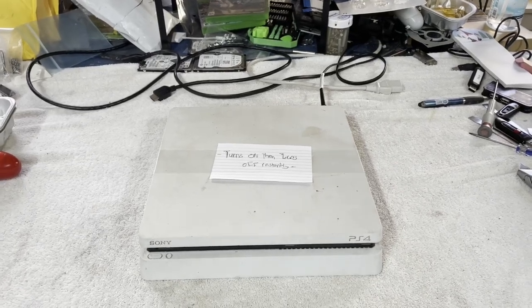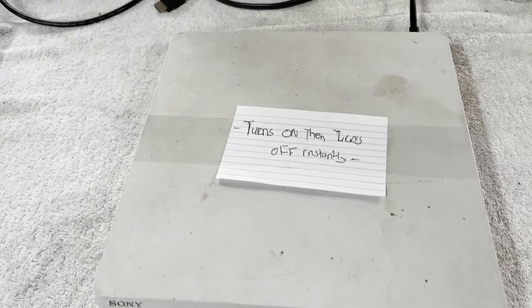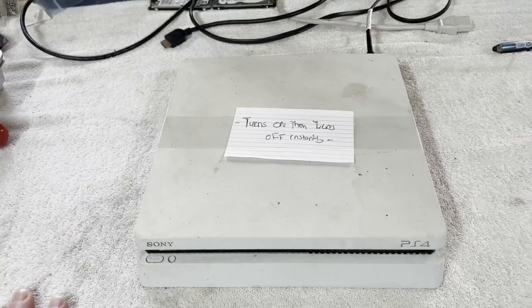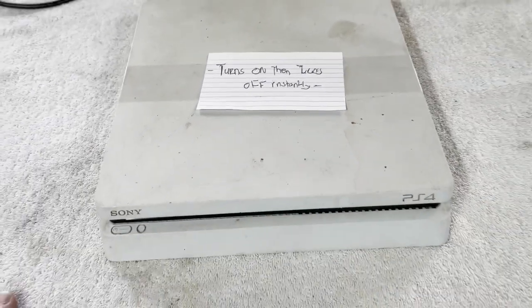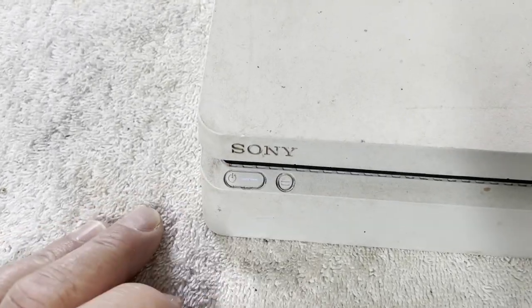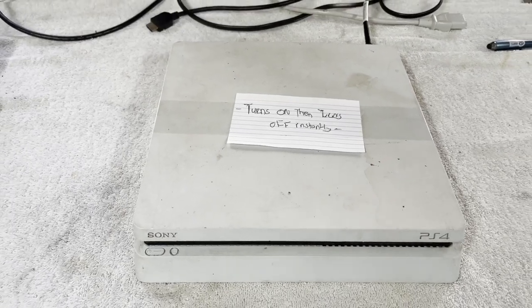Hello and welcome. It's time once again to try to fix something. Today on the workbench we have a PS4 Slim white version. I like some of these special versions, different colors, special editions. This particular one has a note on top: turns on then turns off instantly. I have power into it, let's put that to the test. We have eject beeps and power, and blink on and right back off. So do we have a power supply problem or a mainboard problem? Let's get into it and find out.